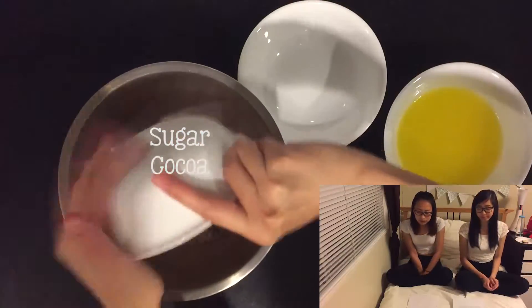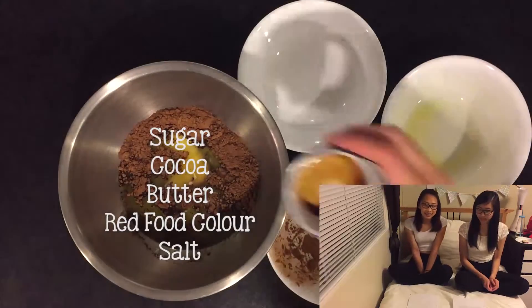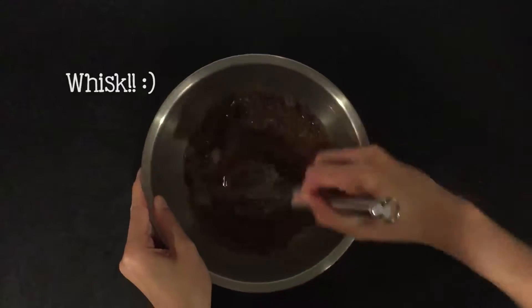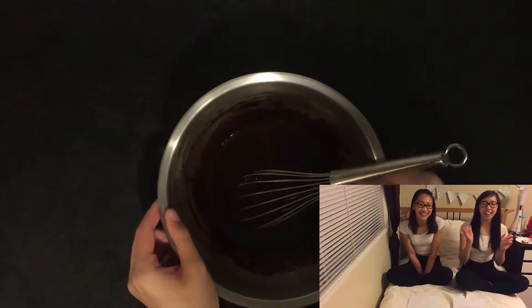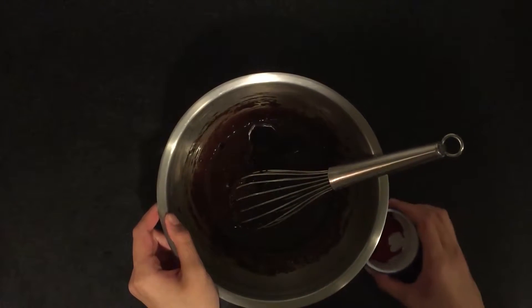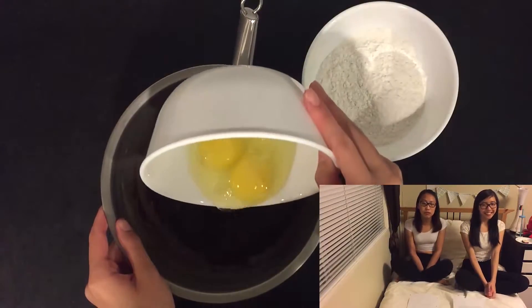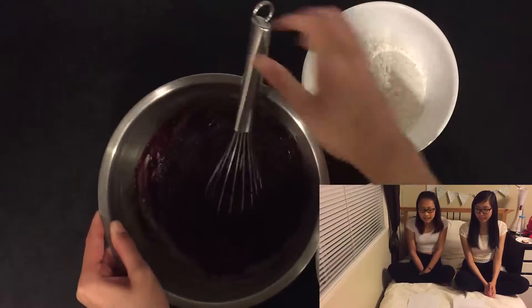What we want to do is combine the sugar, cocoa, butter, and salt, and whisk everything together. Next you add in the vanilla and mix it together. Then you add the eggs and mix them in one by one. Whisk that together, and after that you add in the flour, whisk it together, and you're done.